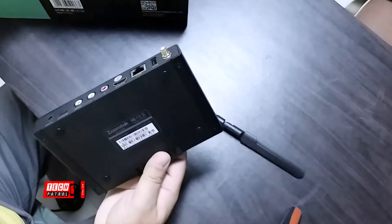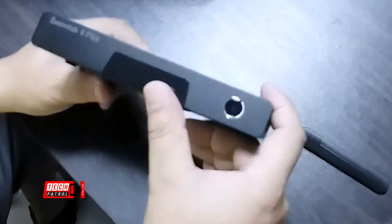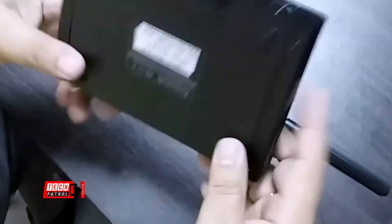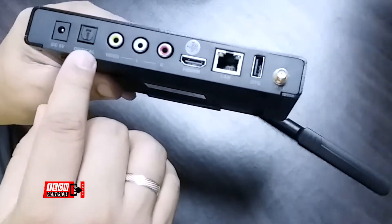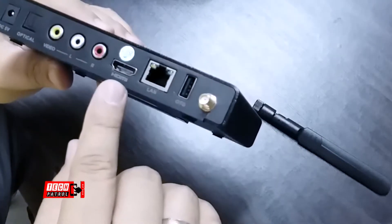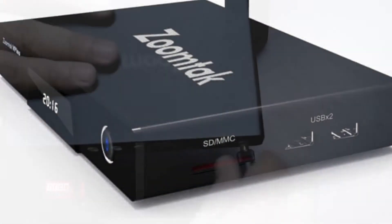The ZoomTap B Plus has a solid design enclosed in an all-metal body. It is equipped with all ports you need on your TV — standard RCA jacks, an HDMI port, and an optical audio port. Connectivity features include a high-speed gigabit LAN port, dual-band AC Wi-Fi, USB ports, and micro SD slots.